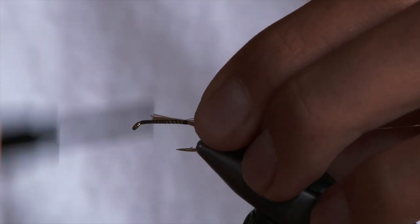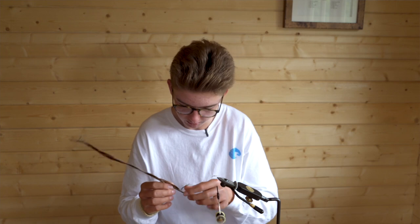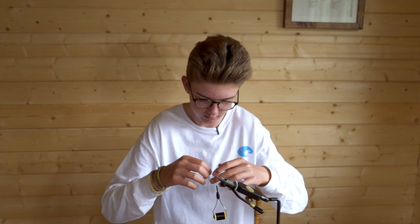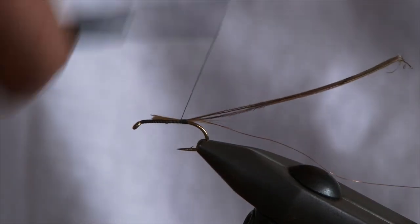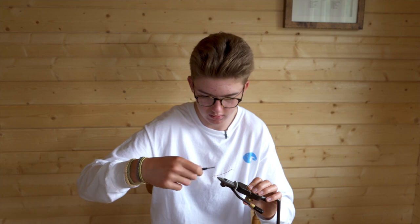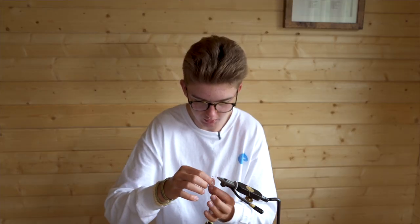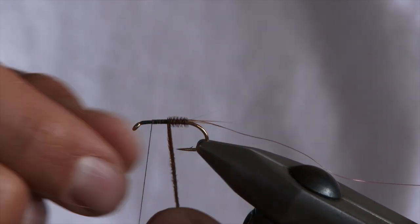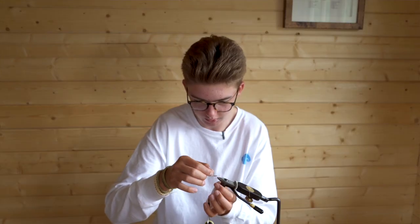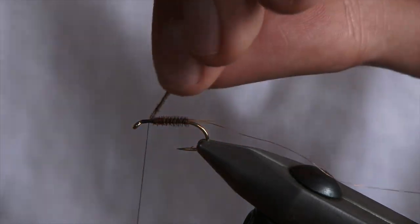For your rib, you want fine copper wire — put that on top with a couple of turns. For the body, using natural pheasant tail, three strands should be enough. Line up the tips, tie them in nice and gently, and wrap up tying that all in securely — about four mil from the eye of the hook so you've got space for your thorax. Then wrap your pheasant tail away from you in touching turns to give yourself a nice even body, then tie it off and snip.